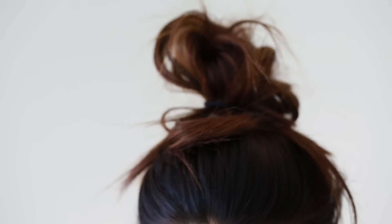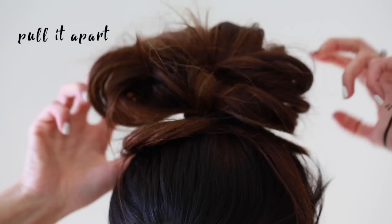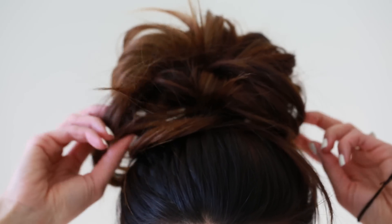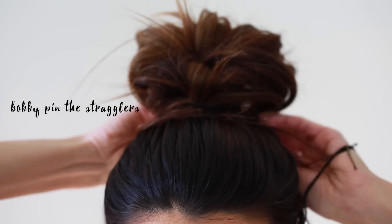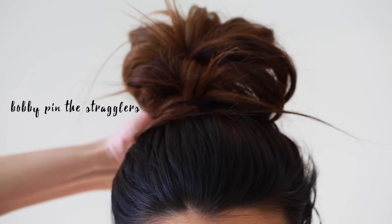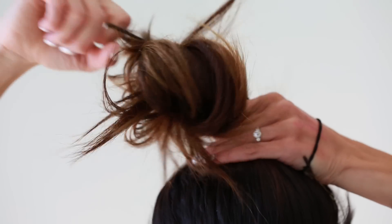Once you have it all in, it looks kind of sad — this is the big part — you want to pull it apart. Sometimes they kind of flop, but this is really where bobby pins can come in. If you don't feel like redoing it, you could just pin it from here and your bun would be set. I'm gonna redo it just because I'm kind of a perfectionist with the bun.